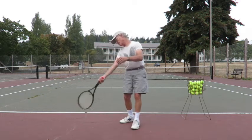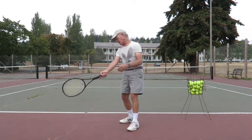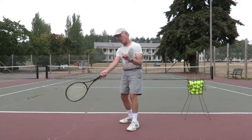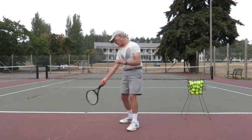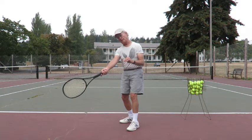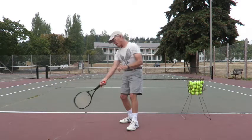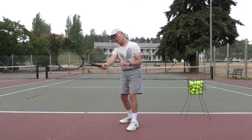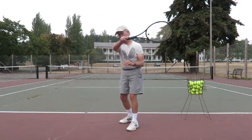And when you swing in the contact, as you get the contact, this prohibition against rotating the wrist goes away. So you swing in without rotating the wrist at contact, but as soon as you get the racket way out in front, like this, you rotate the wrist. What that does is that gives you what's called the windshield wiper.